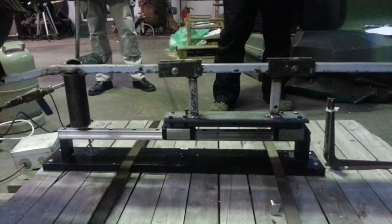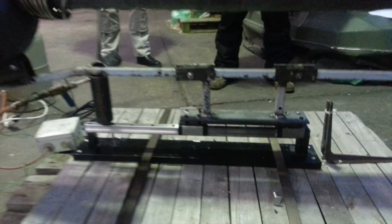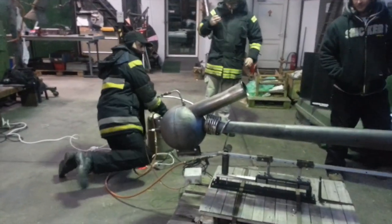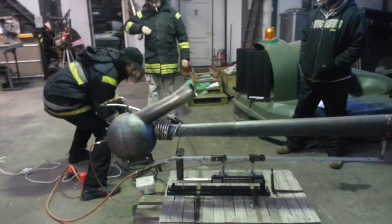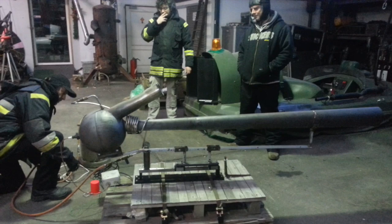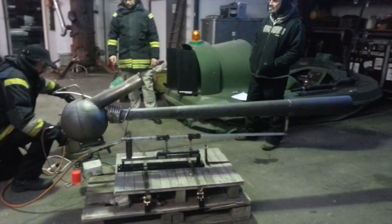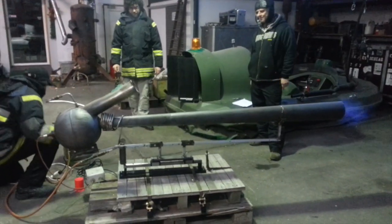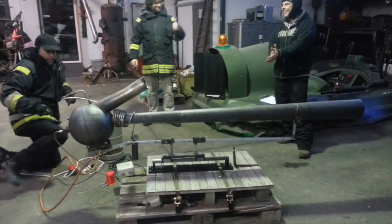We're just going to do a little warm-up and then we'll install the scales. Here we go. There we go.